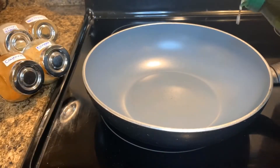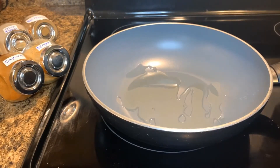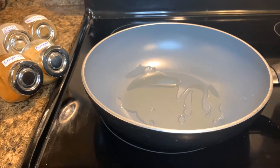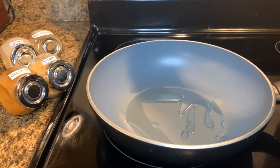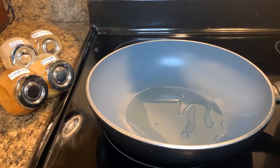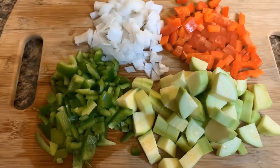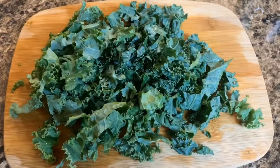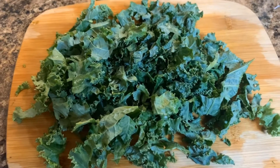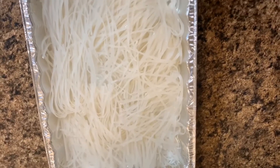Drizzle a little bit of grapeseed oil into a pot and turn to medium heat. Dice the onion, red bell pepper, green bell pepper, and zucchini. Dice the kale and set aside. Soak the noodles for about 30 minutes.